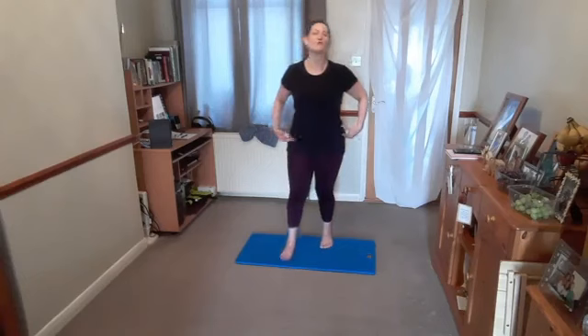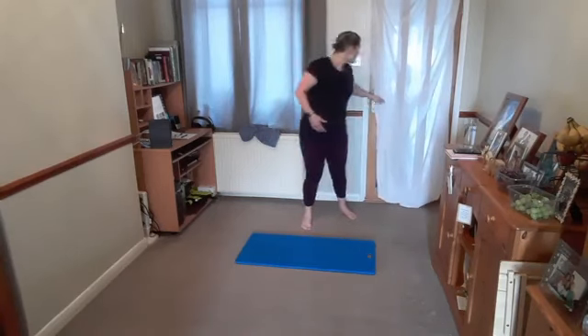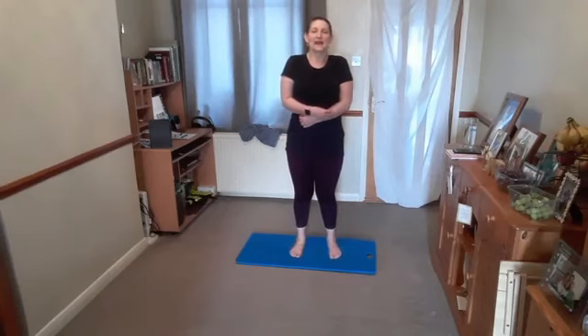Then imagine you've got a belt around your middle with 10 notches. Pull that belt into notch 10 so it's as tight as it'll go. Comes out to notch 5, then out to notch 3, and we leave it there. You've got a certain amount of tension around the centre of the body — core muscles are engaged, neutral spine is in place.